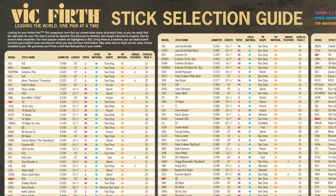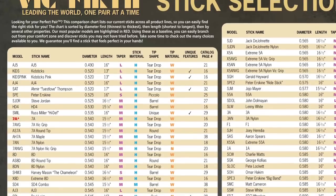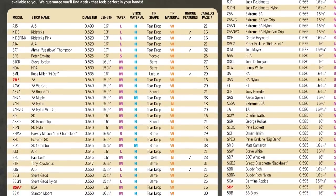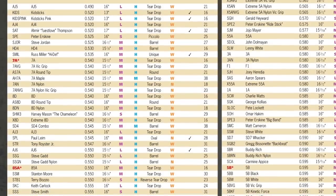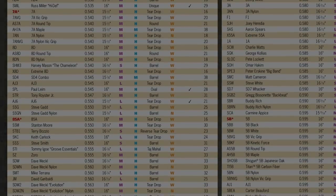Discussion of all these models is the exact reason why our stick selection guide, featured in our catalog and our website, was developed. It's the perfect tool to navigate all of our sticks for length, thickness, tip shape, and all the other important elements necessary in choosing the perfect model for your playing.